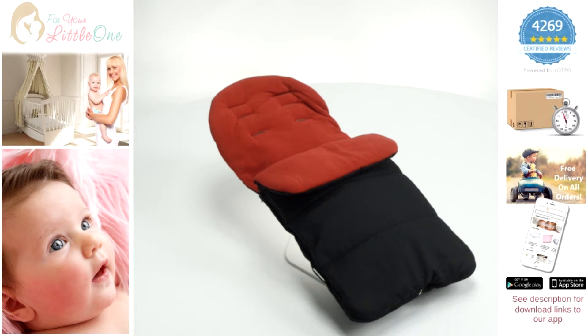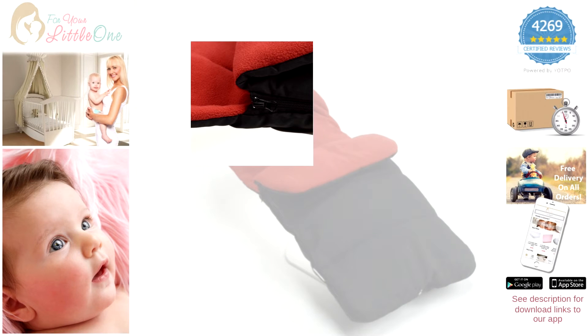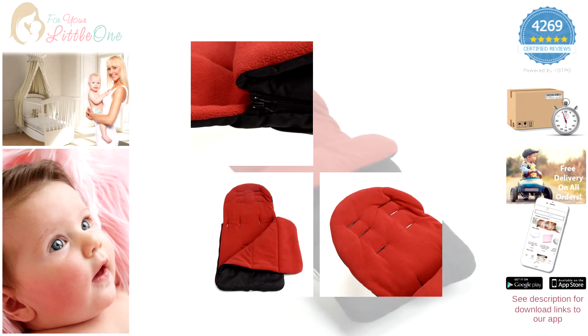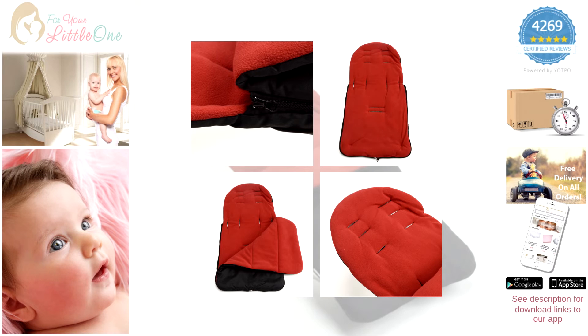Features of the product include a zip to enable you to fully unzip the item to leave just a seat liner, upper harness slots to fit adjusting height harnesses, lower harness slots suitable for three or five point harnesses, and an attractive seat liner for comfort and pushchair protection.